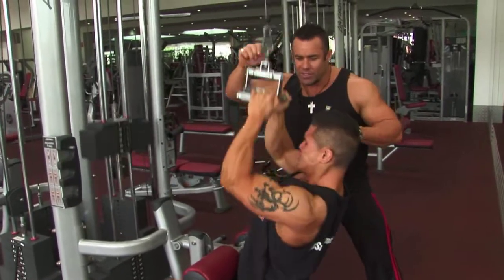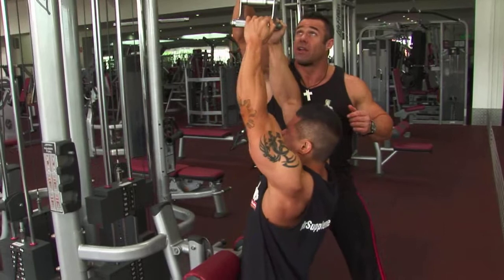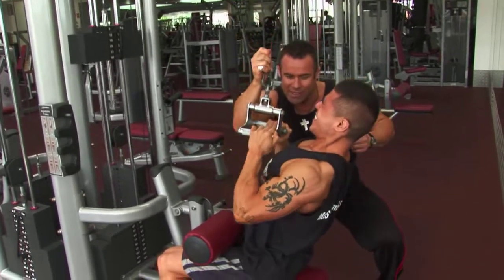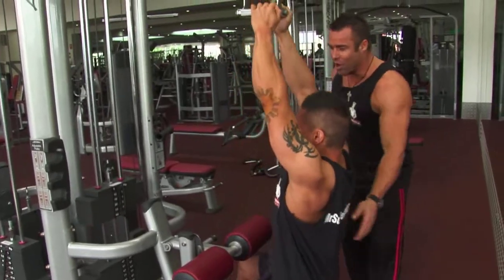Squeezing. Two more — come on. A couple of forced reps from your partner. Squeeze. One more, come on Mario — dig deep. Squeezing. Beautiful. Great work, my friend.